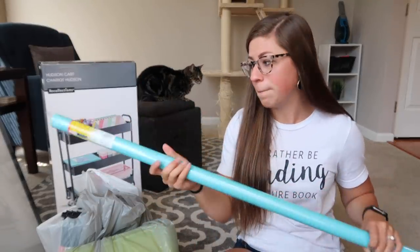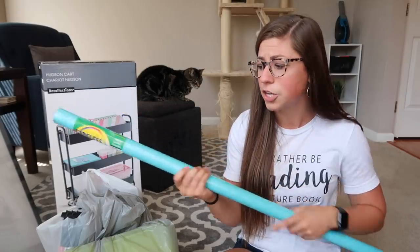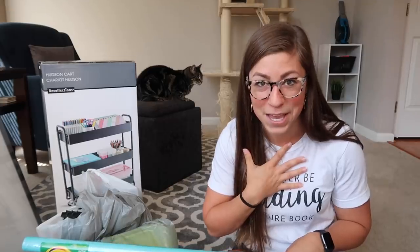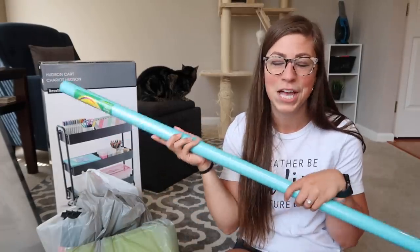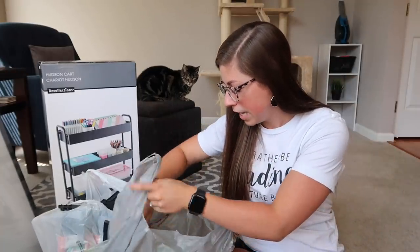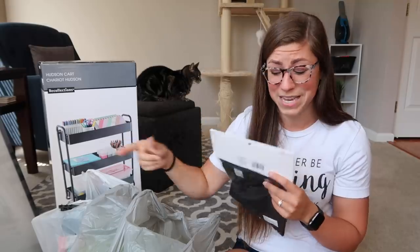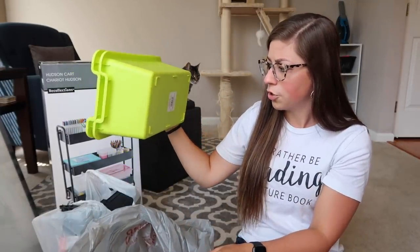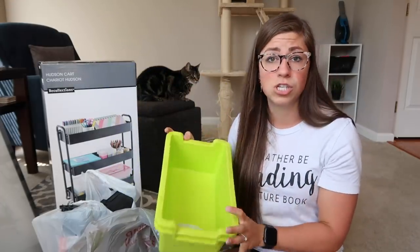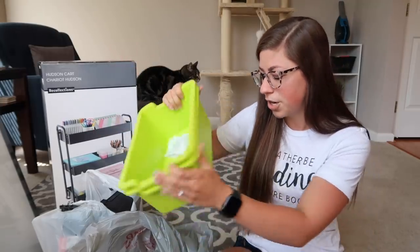Next I have some bulletin board paper. This is the Fadeless paper, also from Michaels, in the color Azure — a nice bright blue, kind of teal color. I want to bring in some color because if I'm going to have this in my background when recording videos or meeting with students live, I want it to look good. It's four feet by 12 feet so I'll be able to keep some of it. I also got a little magnetic pocket to stick on the whiteboard for storing materials, and then two green bins from the Creatology line at Michaels to help keep stuff organized in the cart.